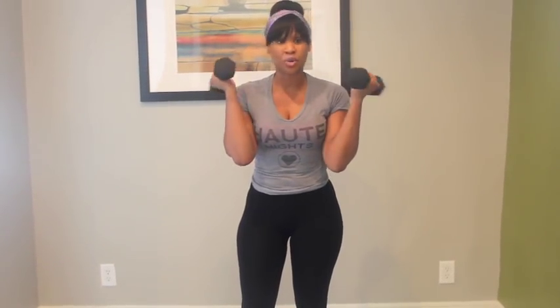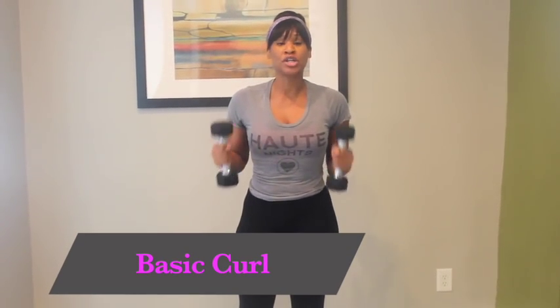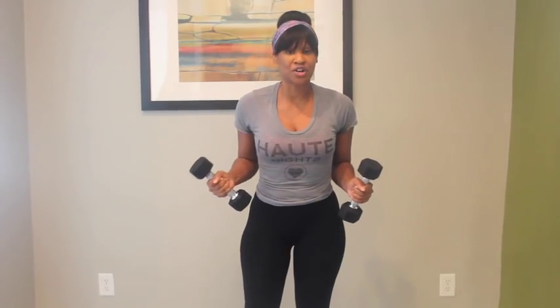Five-pound weights — use whatever weights you desire. I'm going to start with something simple, which is a basic curl. Let's begin.